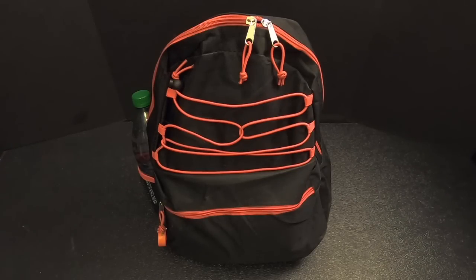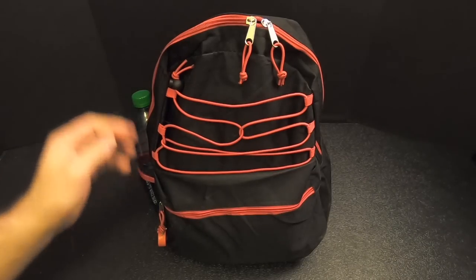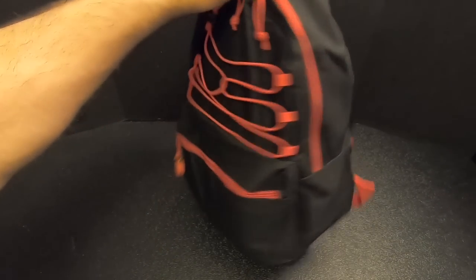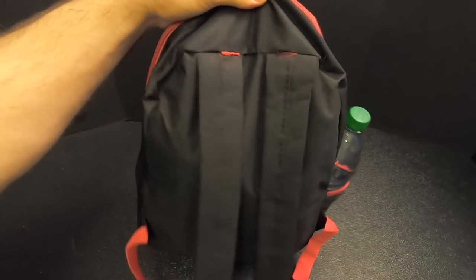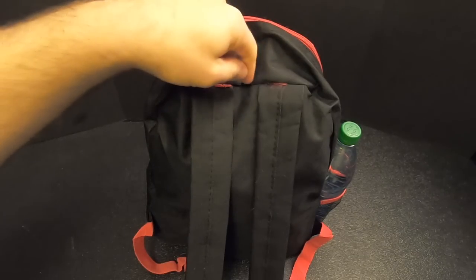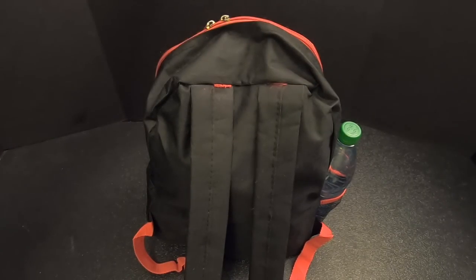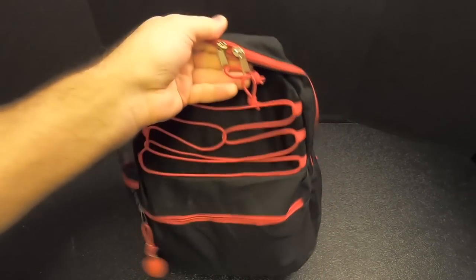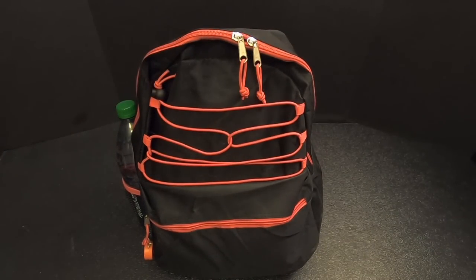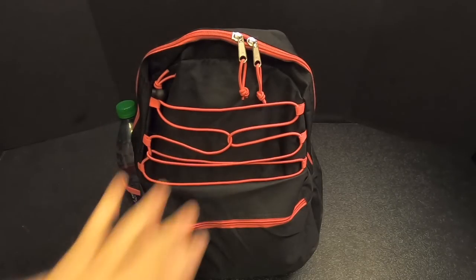First up, we've got the backpack. This came from the dollar store and it cost five dollars, and it's what you'd expect out of a five dollar backpack. The stitching is not great, the zippers are not high quality. As an example of the quality, there used to be a loop here where you could pick up the bag, and I picked it up and the loop tore off. So this bag will work, but I wouldn't count on it to take much abuse.